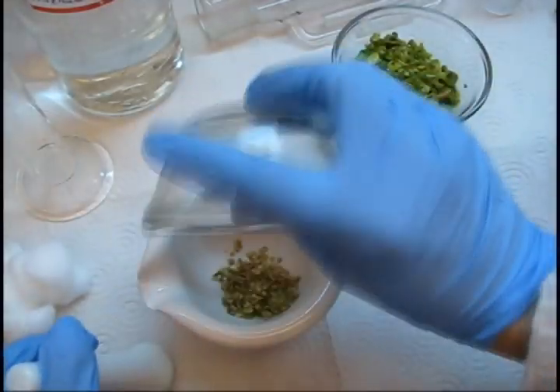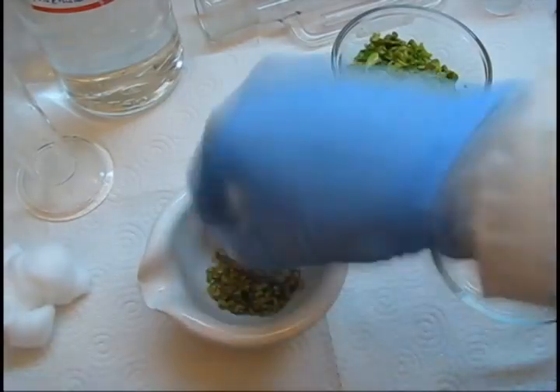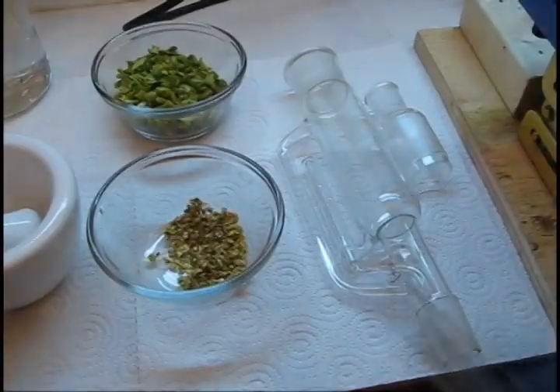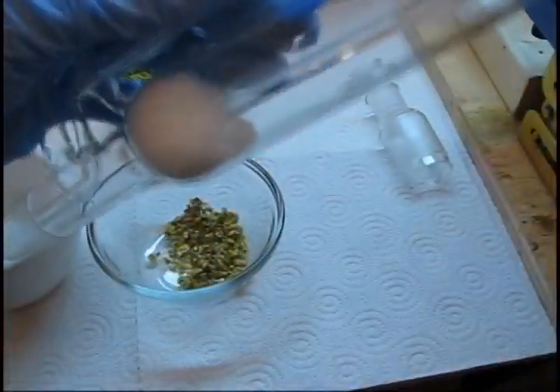Grind the seeds and the flesh up separately. Wear a dust mask if you have one. The increased surface area will speed up extraction. Take a cotton ball and stuff it down to the bottom of the Soxlet extractor.